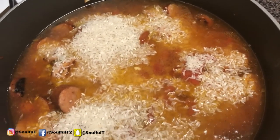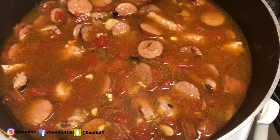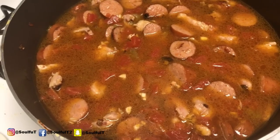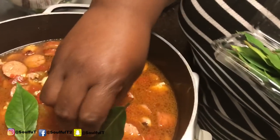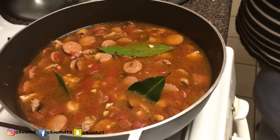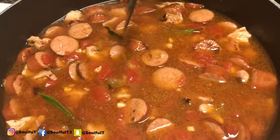I have this on medium heat and I'm just going to stir it all up together. The rice is going to soak it all up, and at the end we'll add a little more seasoning. I'm going to add two — maybe three — bay leaves. Remember, bay leaves are for seasoning, so once it's done you're going to take them out. I'm putting the top on it, and when I come back we'll see the end result with all the rice bubbled up and everything together.